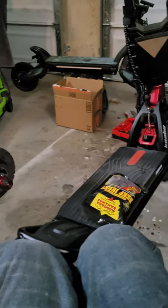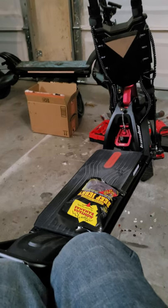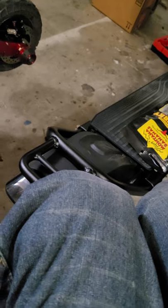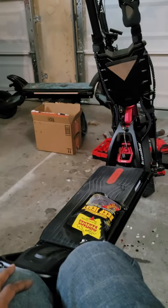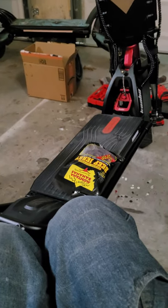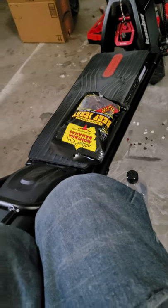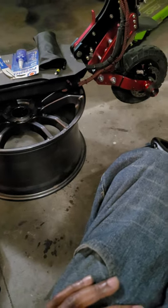First up, we got a little Alibaba frame coming in. We're about to populate that joint with all kinds of components, like a 72-volt controller, some good old 1500-watt hubs, BLDC motors. We'll let you guys see as we buy some stuff.